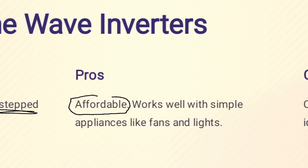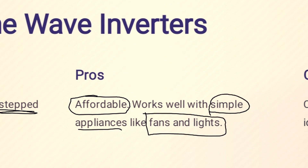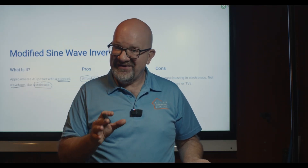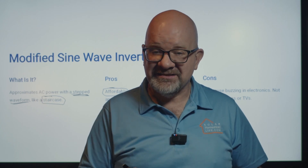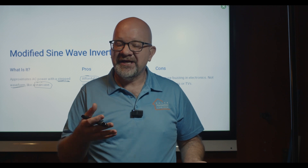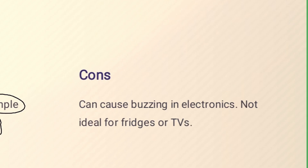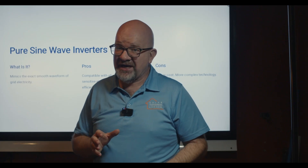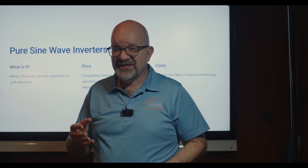The pros of modified sine wave: it's affordable and works well with simple appliances like fans, lights, drills, and cutting saws. The cons: it can cause buzzing in electronics and is not ideal for fridges or TVs.